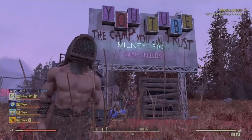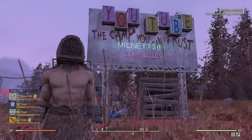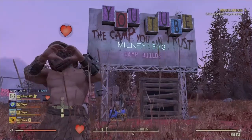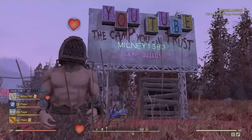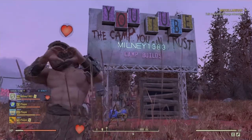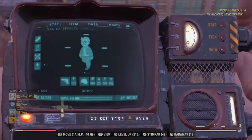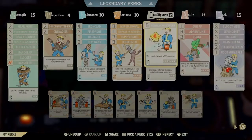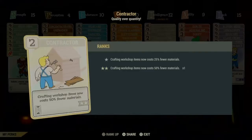Hello, I'm Milne and welcome back to another Fallout 76 video. Massive thank you to everyone who's already subscribing and liking my videos, and if you're new here please join in on the fun. Before I start any build, always make sure you've got a contractor card on for less materials used.